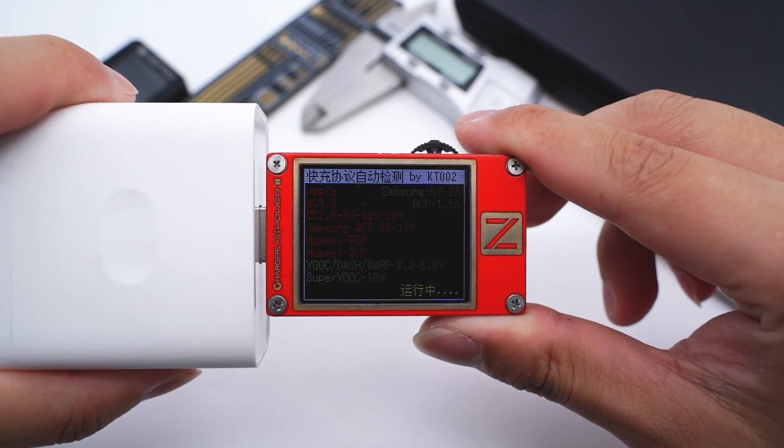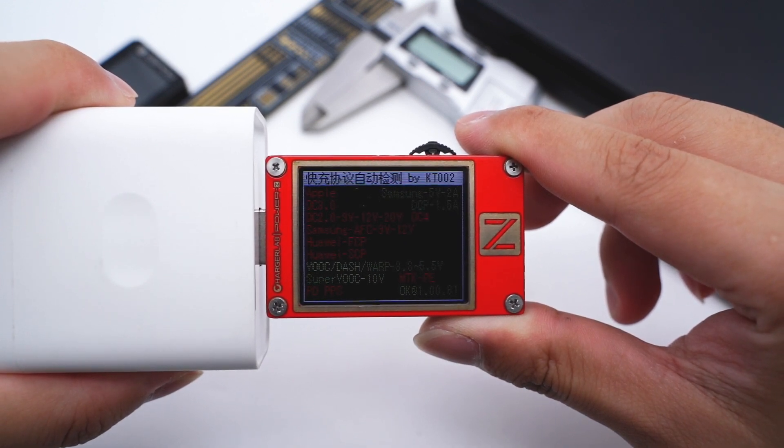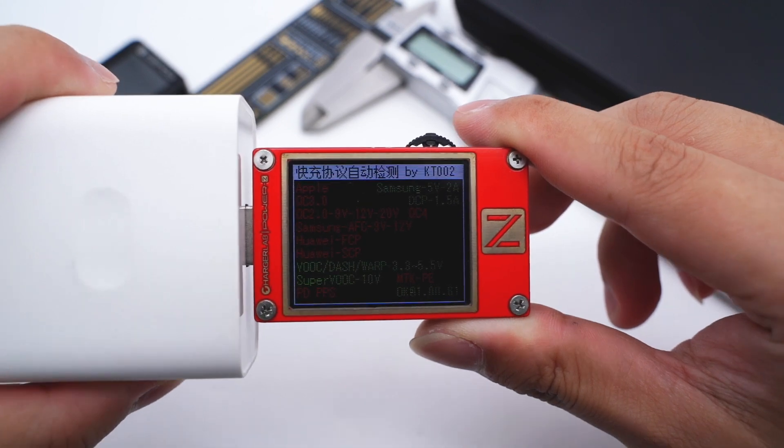The charger tester PowerZ KT002 shows it supports Samsung 5V 2A, DCP, VOOC, Dash, Warp, and SuperVOOC protocols.